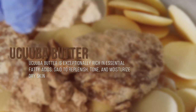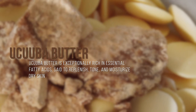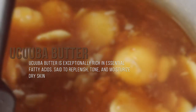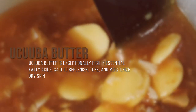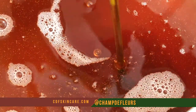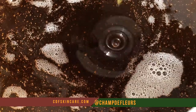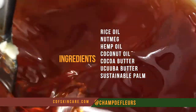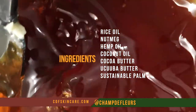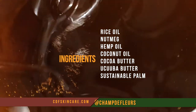Yakuba butter is exceptionally rich in essential fatty acids. These fatty acids are said to replenish, tone, and moisturize dry skin. And of course I've added some lovely oils to support this bar and your skin — we're talking about rice oil, nutmeg, hemp oil, coconut oil, cocoa butter, and sustainable palm. All of these ingredients are wonderful at nourishing, moisturizing, and supporting skin.